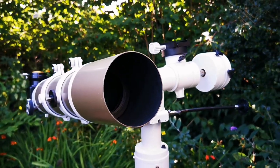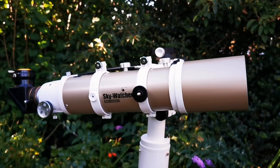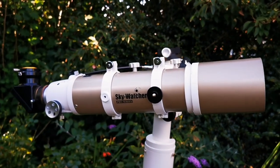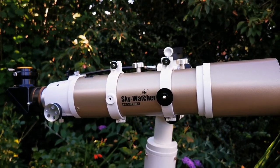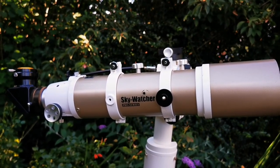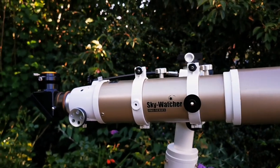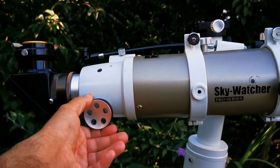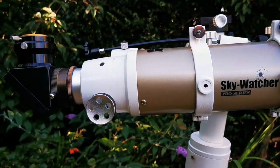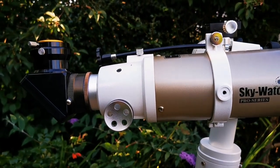It tried to be a cheaper version but equal in performance to a TeleVue 85mm refractor, and it seems to have succeeded. Even the focus knobs look very similar to those on the TeleVue refractor.